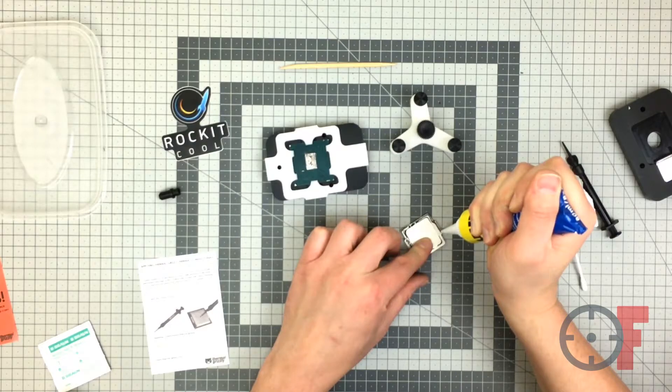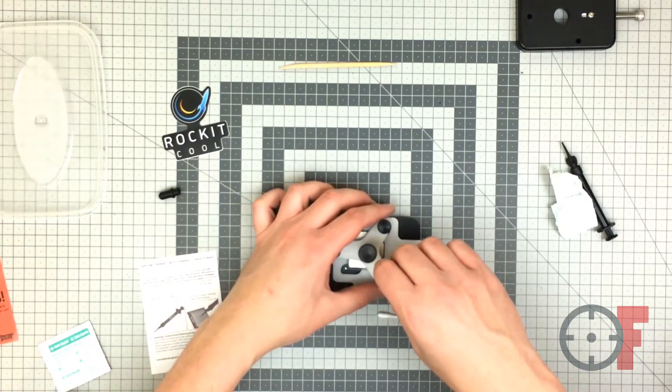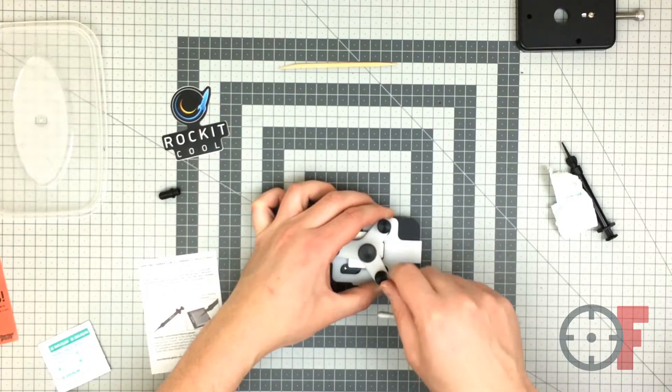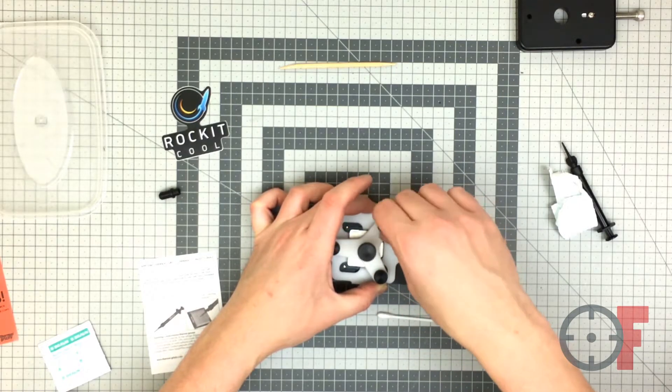The next thing I had to do was put silicone on the edges of the heat spreader. Once I did that, I used the spider tool again — I secured it with the three bolts, and then there was one bolt in the middle that basically applied pressure on the heat spreader. I left it overnight.